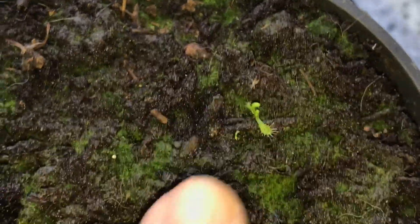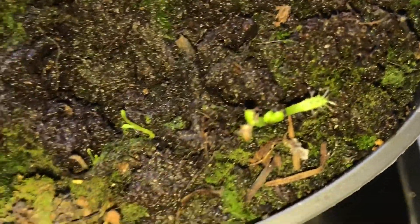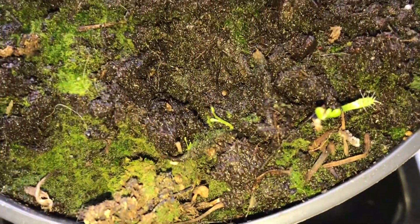There's my little finger, so they've just sprouted. Looks like there's one coming there as well.